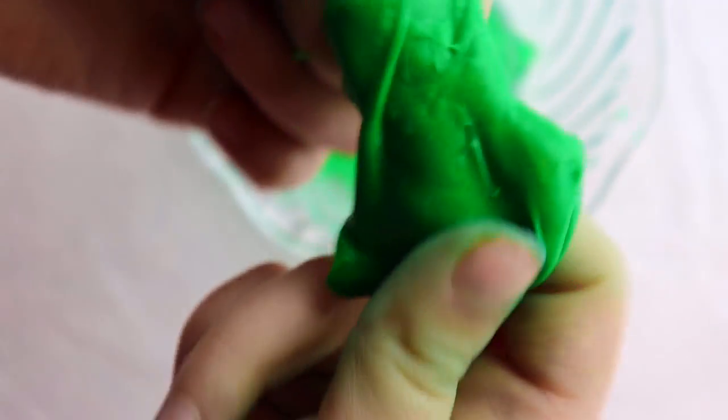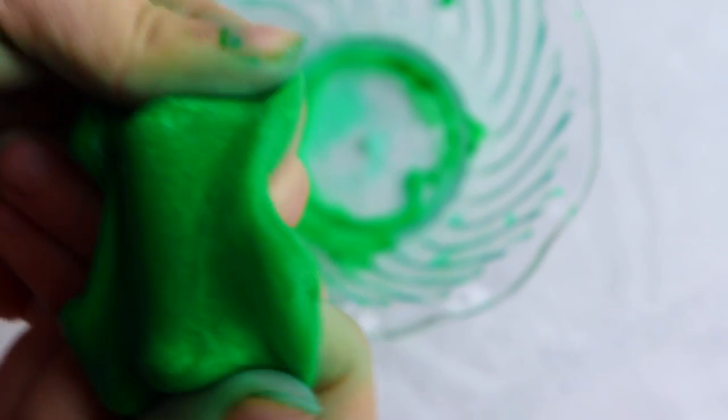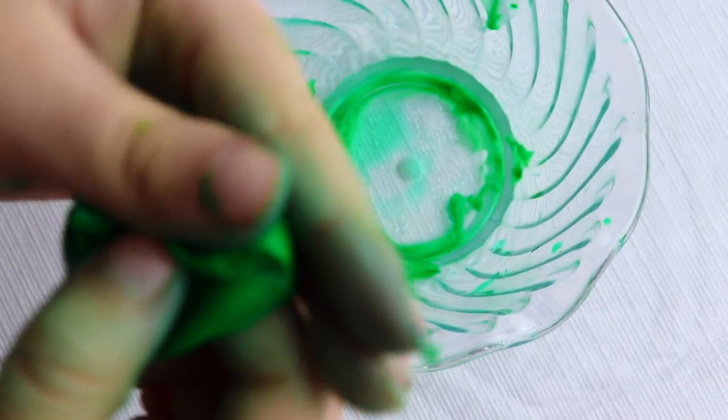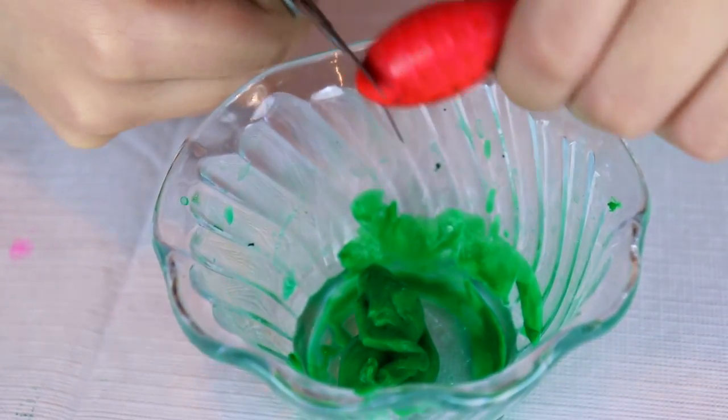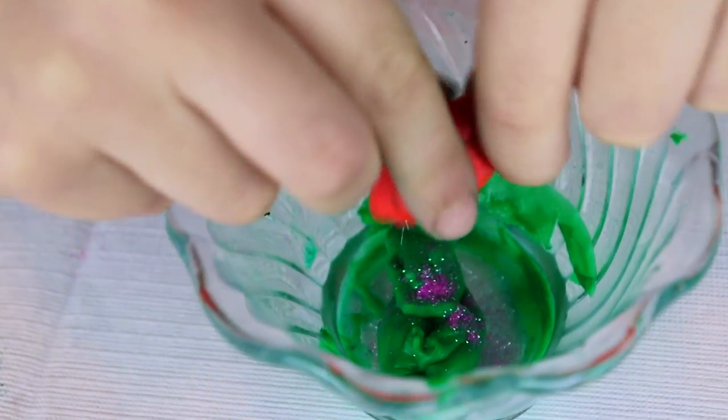I think I might have over-activated it a little too much. I think it turns into silly putty when you do that. Lastly, glitter time. This one's hard. Oh, there we go. Purple.